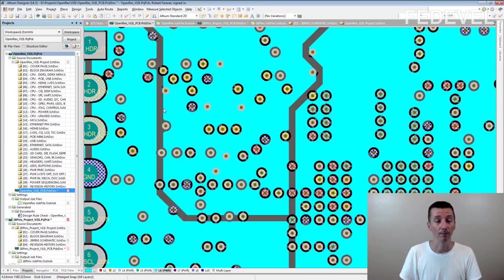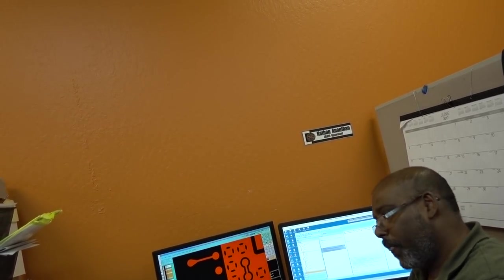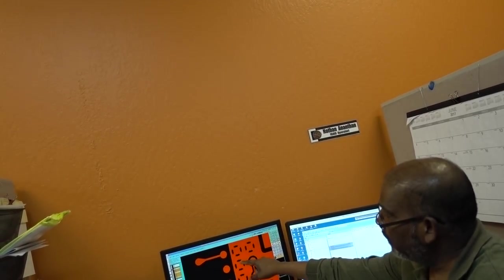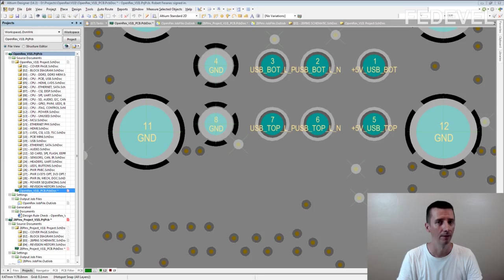The next clip is about thermal relief. Is there something special about thermal relief? Yes — you should have a 5 mil ring, at least 8 mil clearance for the spoke gap, and 8 to 10 mils for the thickness of the spoke. Notice those numbers: 5 mil, 8 mil, 8 to 10 mil — these are the minimum numbers to use for thermal relief in your board.